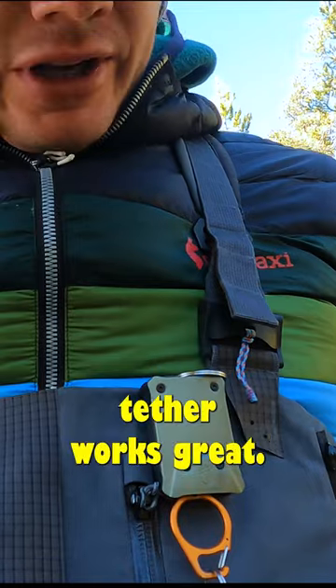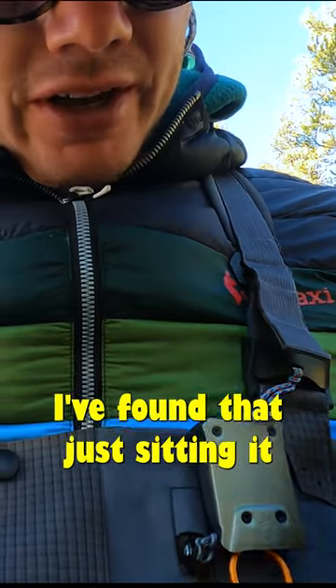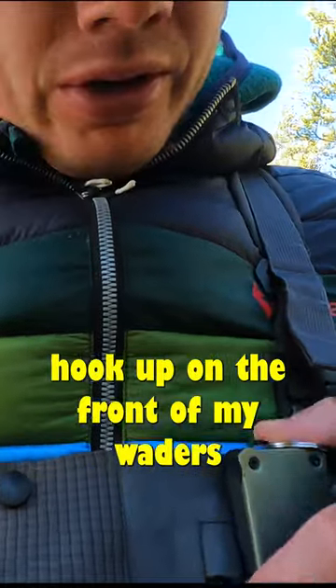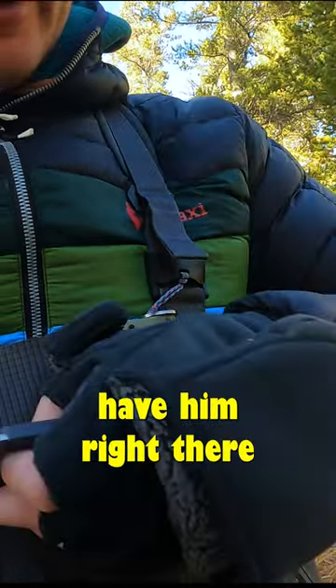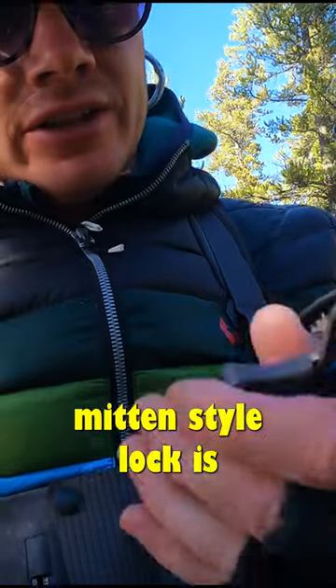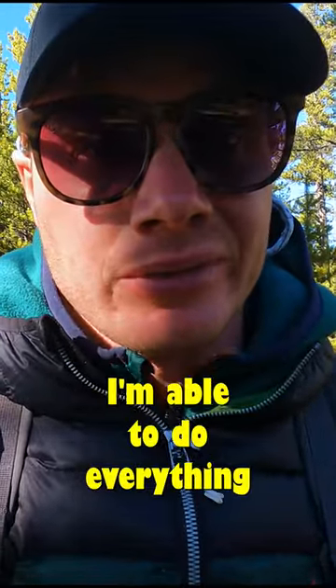I've been using this a ton. The Defender Tether worked great. I really like that you can attach it in a lot of different ways. I've found that just sitting it with that belt hookup on the front of my waders is the most convenient — then I just have them right there in front of me. And the mitten-style lock is super easy to use. Even with my non-dominant hand, I'm able to do everything with it.